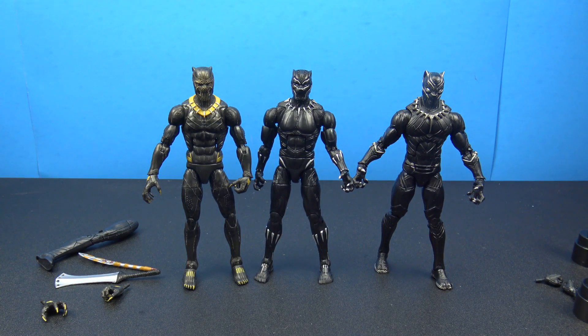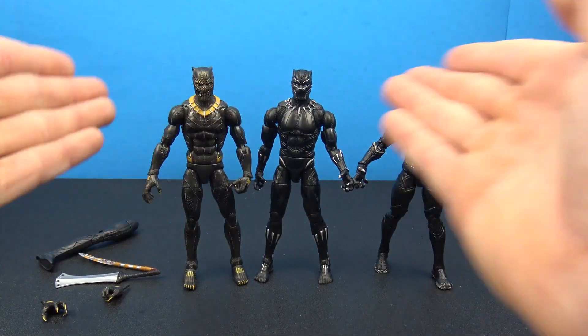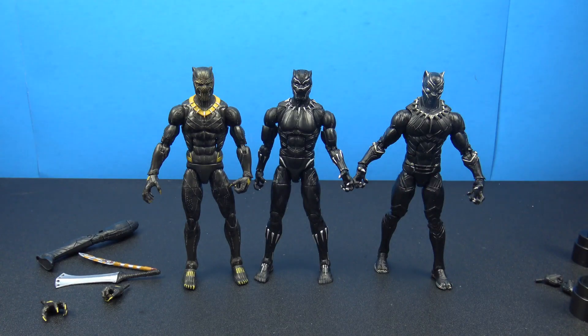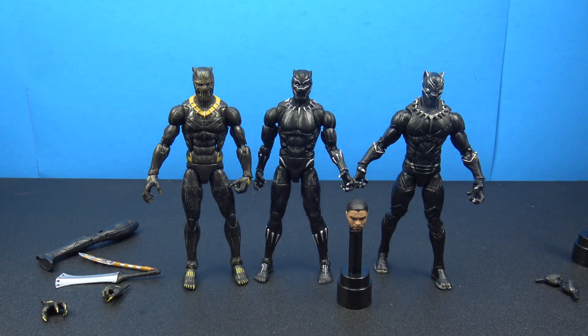That was a look at the new Black Panther movie wave - very cool. We had the Black Panther and the Eric Killmonger figures, both really cool. I love the fact that we can interchange and swap heads on all three figures, same thing with the hands. I love the new face print technology they're using. Thank you so much for watching - like, comment, subscribe, and I'll catch you guys on the next figure review, take care.